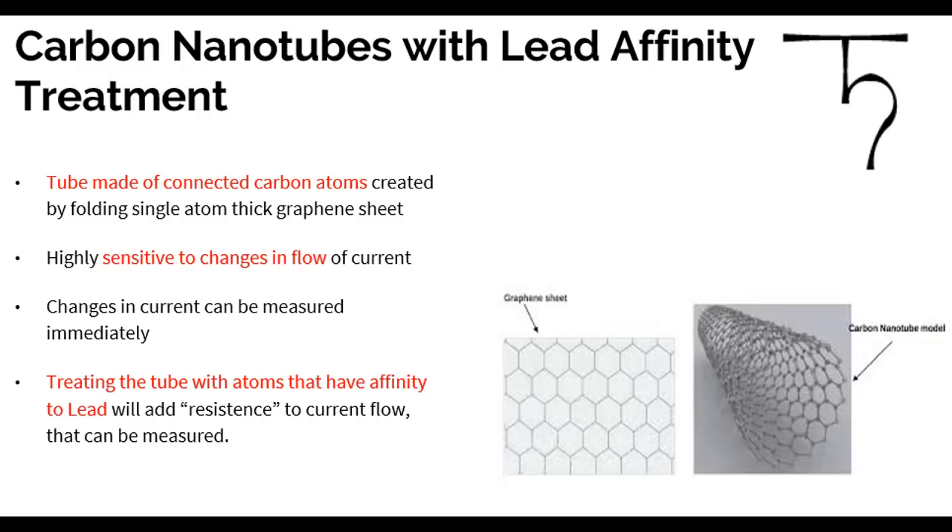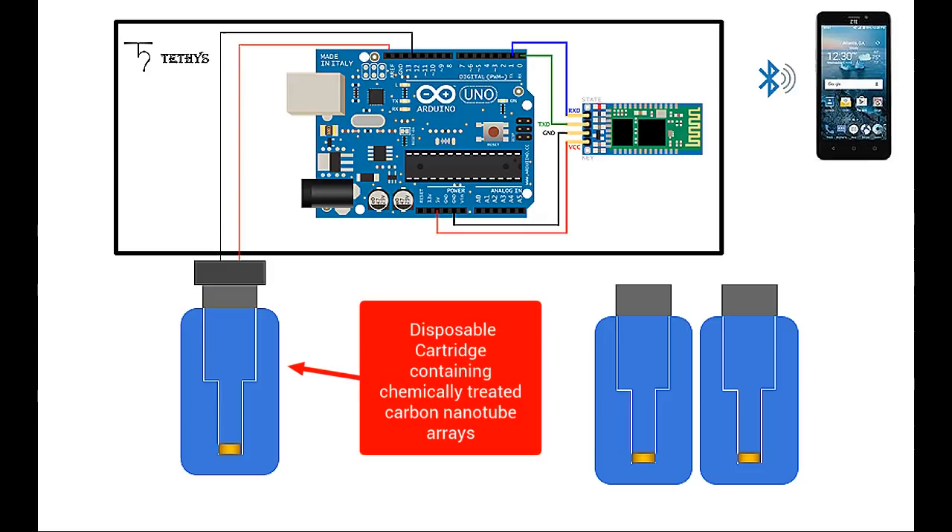My prototype consists of three parts: a disposable cartridge that has a specially-treated and programmed carbon nanotube chemical sensor, an Arduino-based processor with a Bluetooth extension, and a smartphone that connects over Bluetooth and displays results.